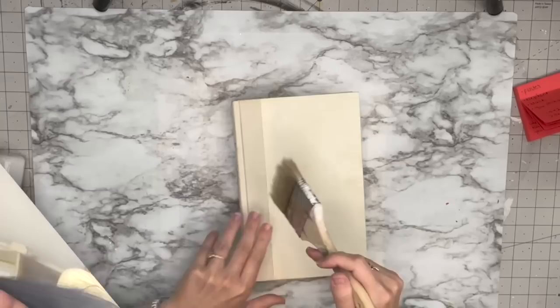Hey everyone, welcome back to Unicorn Desk Designs. My name is Sammy and on this channel we do DIYs, wood signs, and there's always tons of laughter. Today we're doing book DIYs — don't come after me yet, watch these DIYs first. I promise you're gonna enjoy it, so let's go ahead and get into these DIYs.